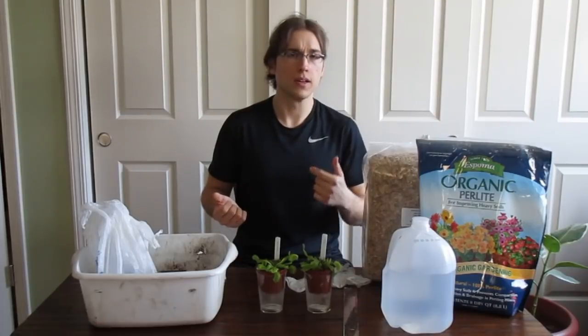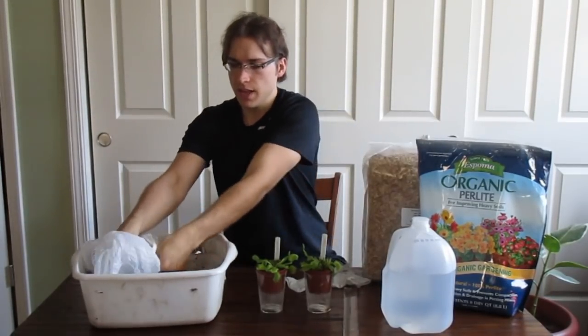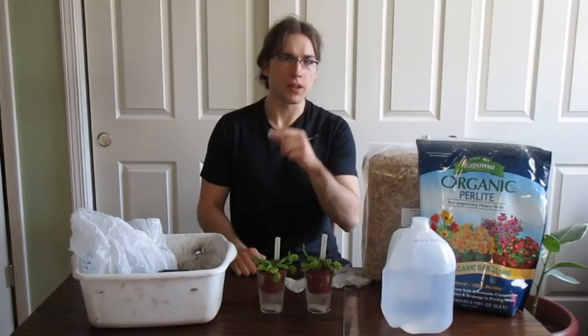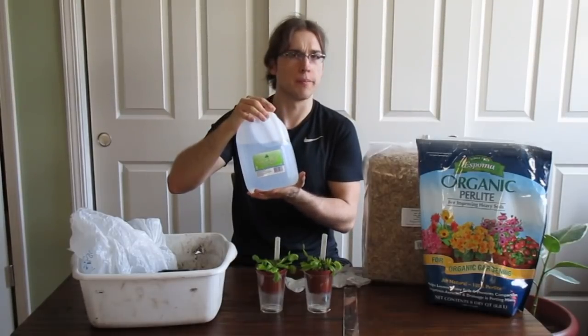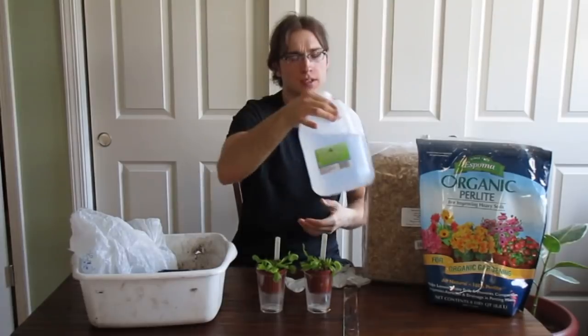You can also get nutrient-free peat moss — I have some in this bag, so we'll be talking about both methods today. Some other things you're gonna need are distilled water or rainwater. Distilled water is the best, and you need this to water your plants anyway, so get some distilled water.